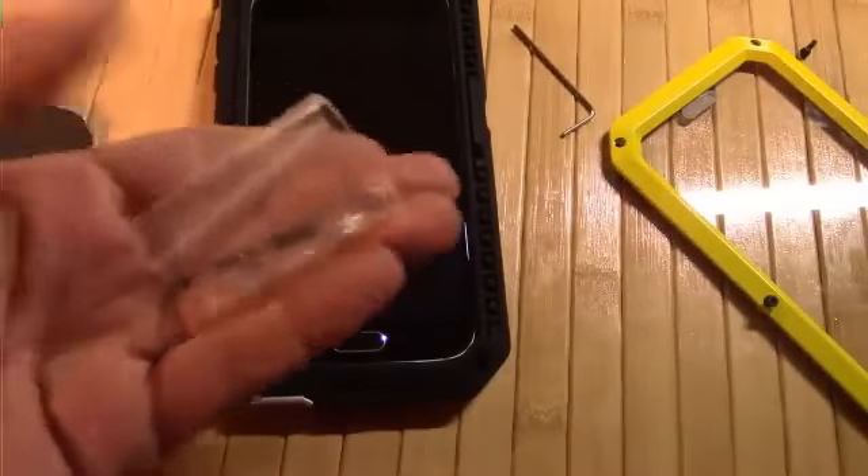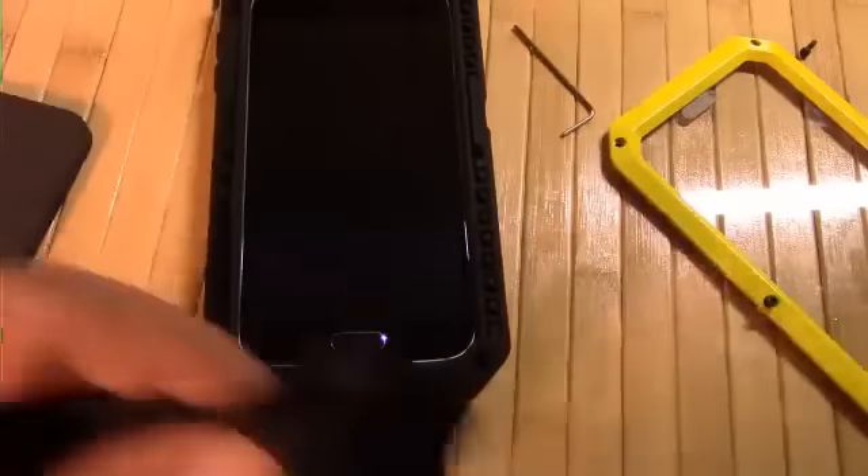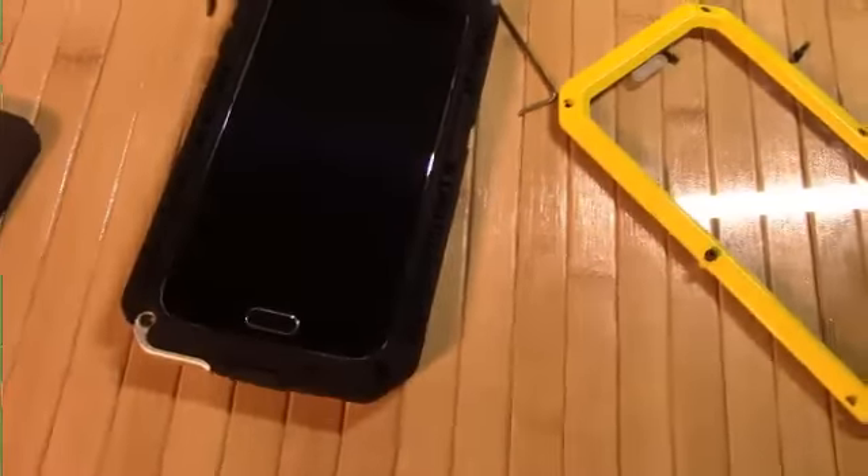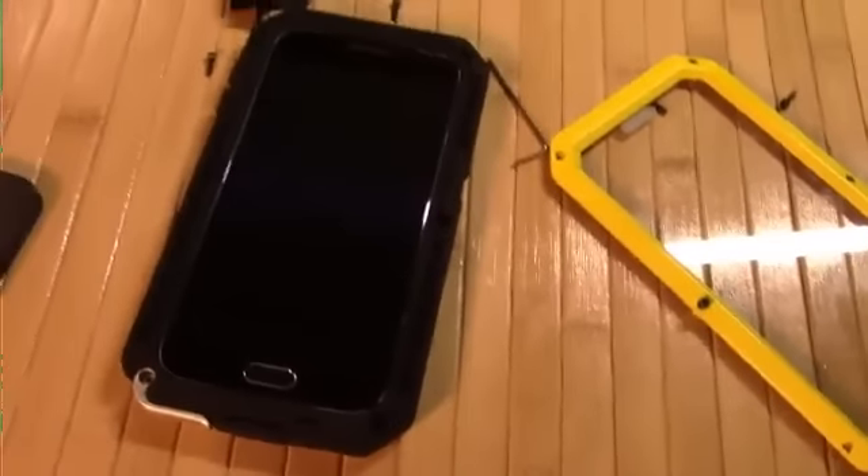It comes with a couple of extra screws and a cleaning cloth. I strongly recommend, before you put this top on, clean that screen perfectly because once you put it on there, it's not likely you're going to want to take it off. It took me a few minutes at least just to get all those little screws out.